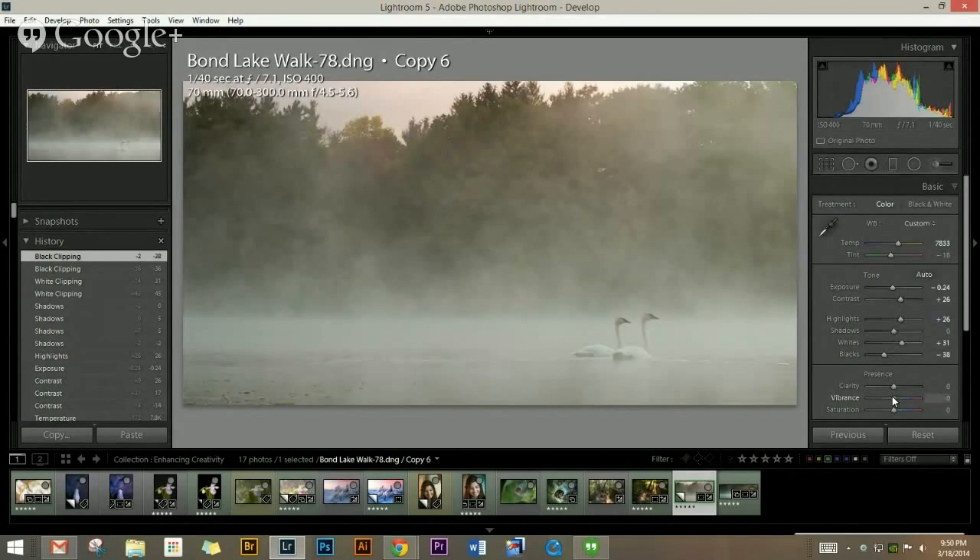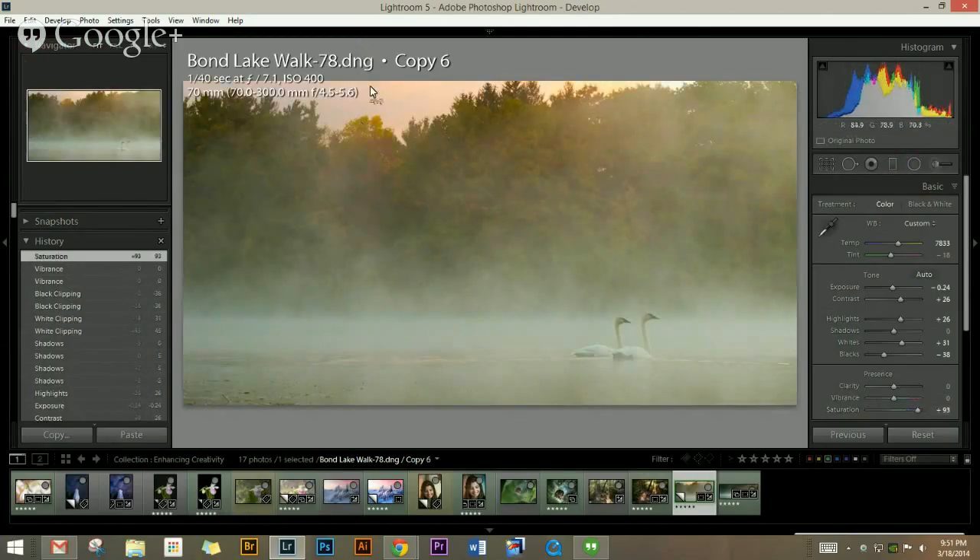Now I'm going to pull my vibrance. The difference between vibrance and saturation is that vibrance tries to protect skin tone — if you have warm fleshy colors, it'll try to protect those while pushing the other colors more. Whereas if you push saturation, it pushes everything at the same time — see how much hotter everything gets? Vibrance doesn't push it quite as yellow; the blues and greens come up a bit more. I'm going to move vibrance up maybe about 50, because it's the fall and there were a lot of colors even though you don't see them yet.